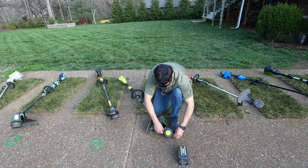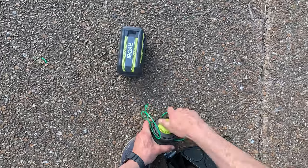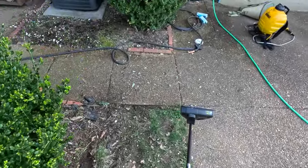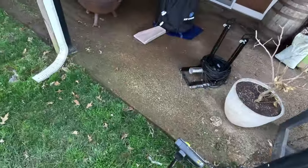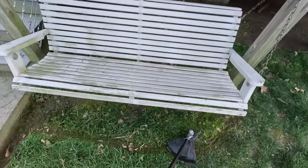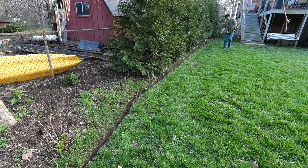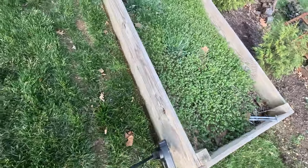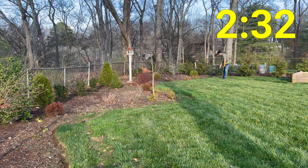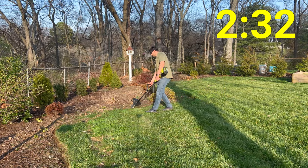Now the Ryobi — one of my favorite ones to restring because it's so easy. The way they built the head, you can see all the way through and thread your string right through. It made it super easy — took me about 15 seconds to restring. And I was really impressed with the overall tool; it felt really powerful compared to the edger test, and I felt really in control of my movements.